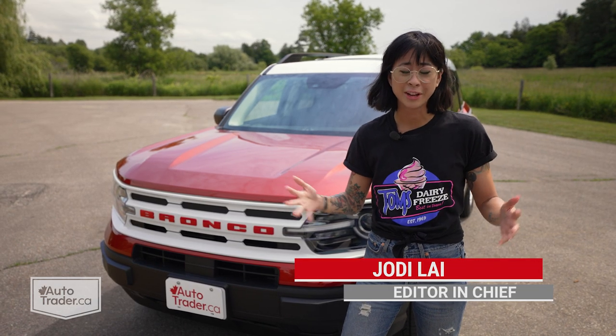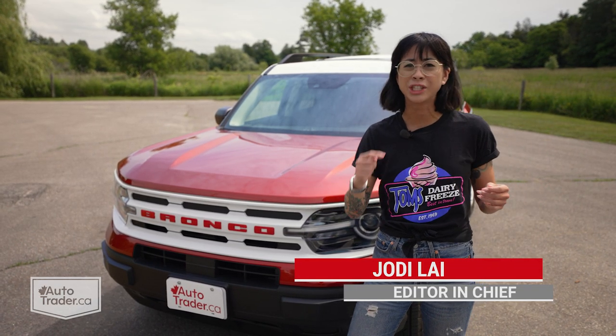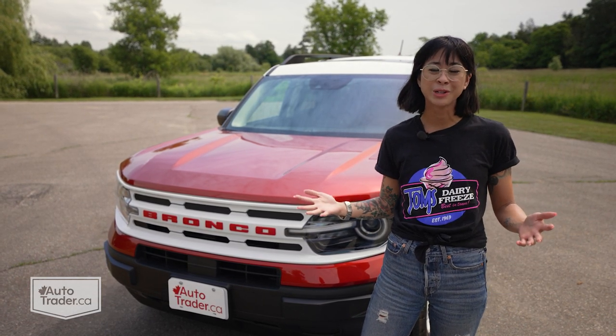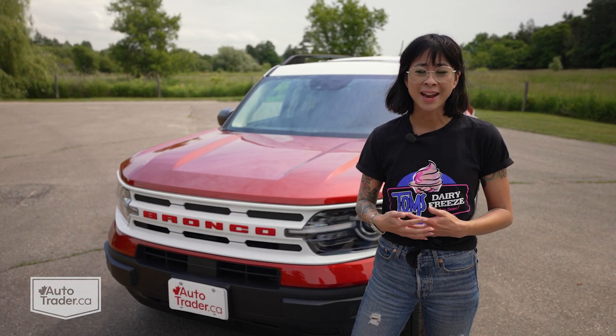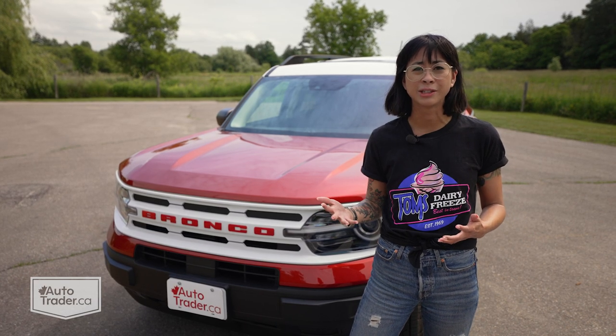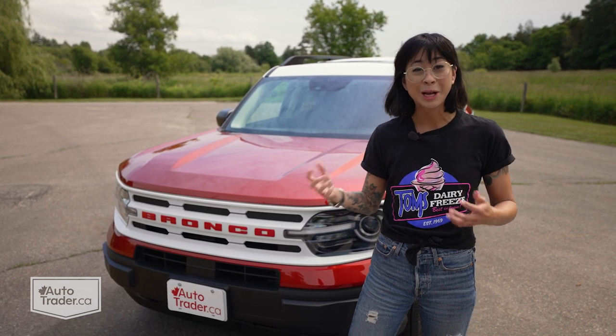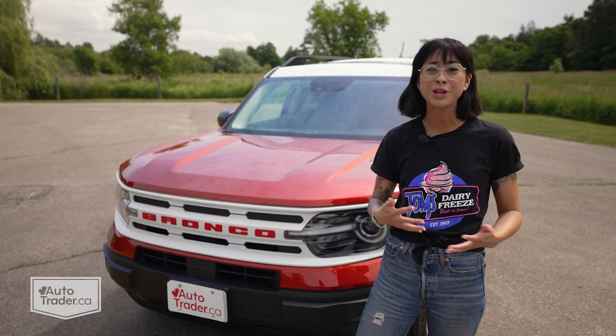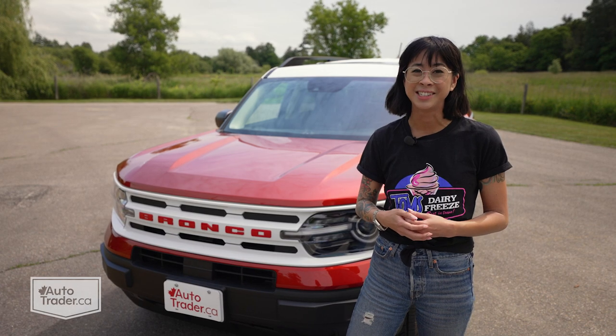I love vintage stuff, like I'm actually obsessed with it. A lot of times when automakers want to come out with something nostalgic, it has the potential to be really lackluster because they don't go all in. Luckily that's not the case at all with this Ford Bronco Sport Heritage, which pays homage to the original Broncos from the 1960s.